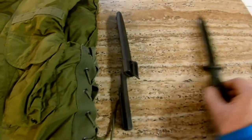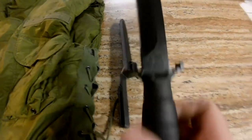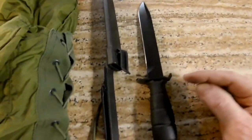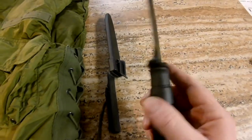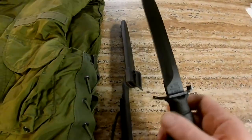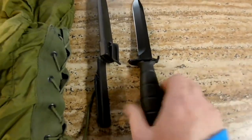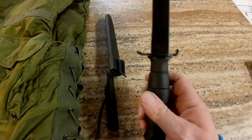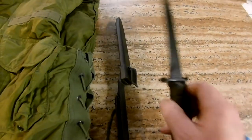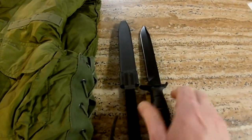Now, the newest thing I have is this Glock field knife. They use these for hunting and you can still get them today. There is an attachment so you can use it as a bayonet, though there's not a lot of bayonet usage these days. Glock, of course, manufactures guns and is based in Austria. This knife is well made and comes with its own sheath.